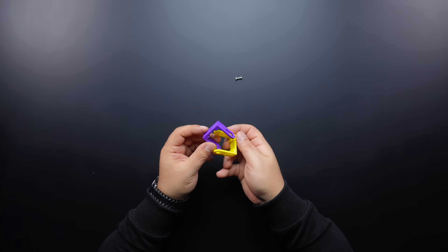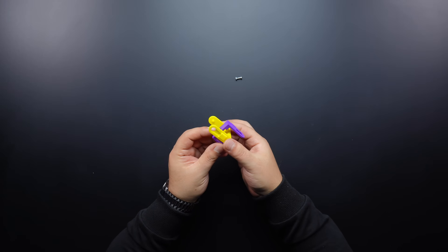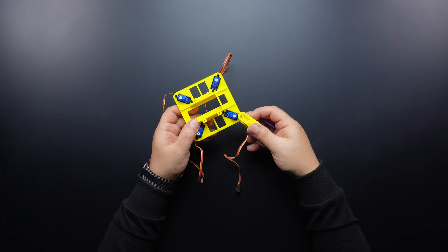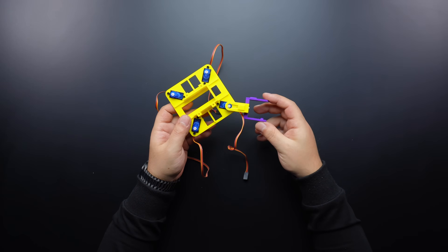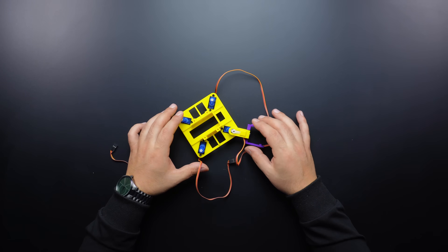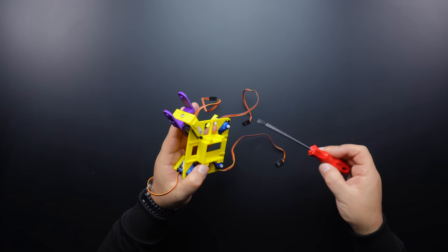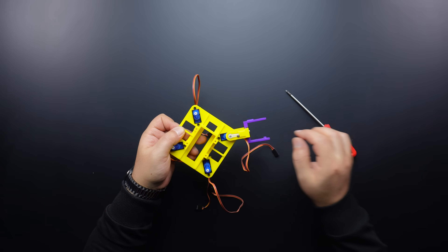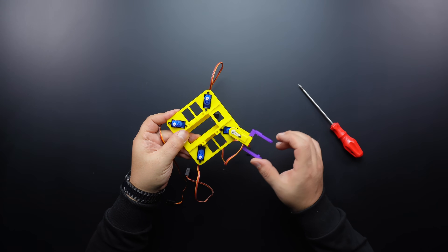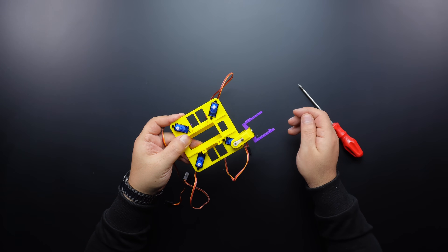In this section, fix the arm and lead connectors, which consist of two separate parts, together with a bolt and nut. Attach the fixed connector to the base servo. Then, with the connector at a diagonal angle, place the servo horn and fix it to the servo motor by tightening the screw. Finally, fix the end of the servo horn to the connector using a screw. It is not necessary to do this, but fixing it prevents looseness.